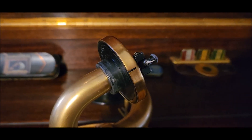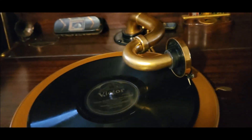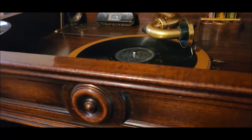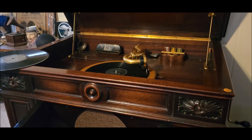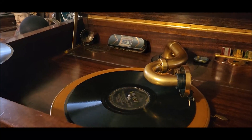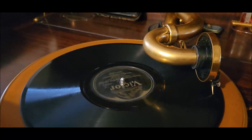And now to test it on the credenza. And there it is. Sounds amazing. It's about equal to a soft tone needle, maybe just a little bit louder.